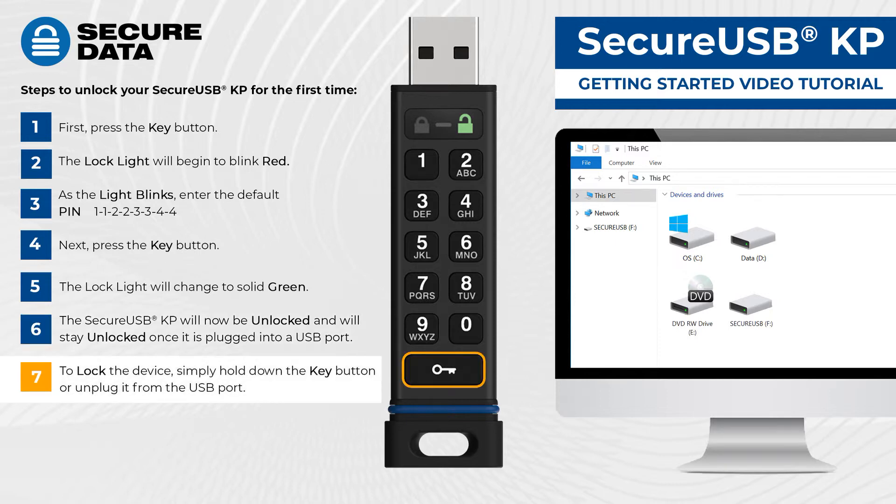To lock the device, simply hold down the key button or unplug it from the USB port.